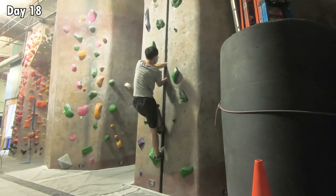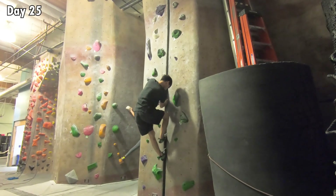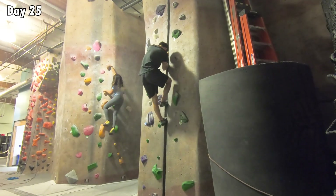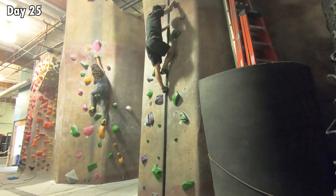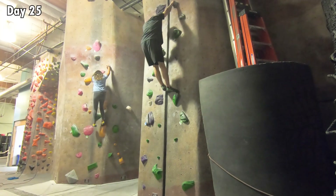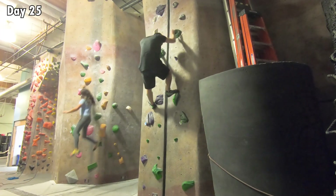Over the next few sessions, my pain tolerance got higher little by little. Eventually, I got to a point where I could climb all the way up to the height of the end of the safety holes. It felt like I could potentially push myself all the way up, but since I didn't want to jump down from the top, I needed to figure out how to down climb the crack.